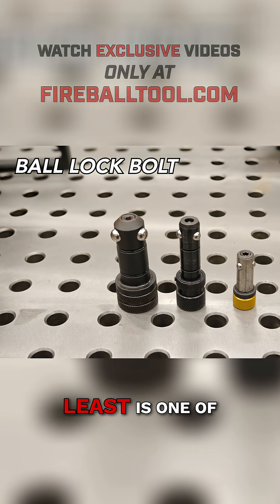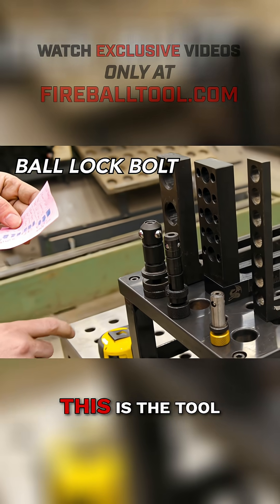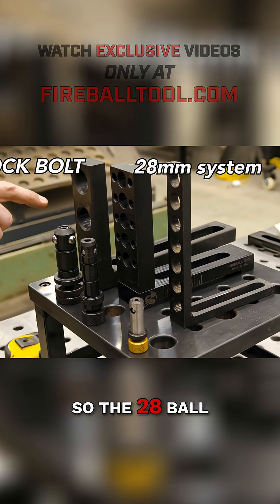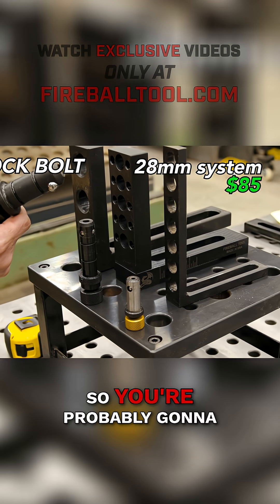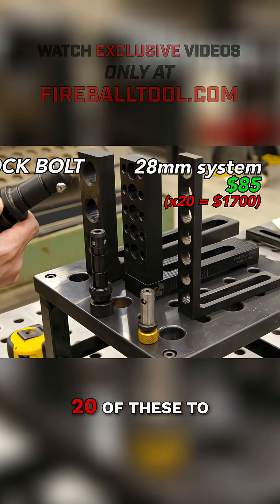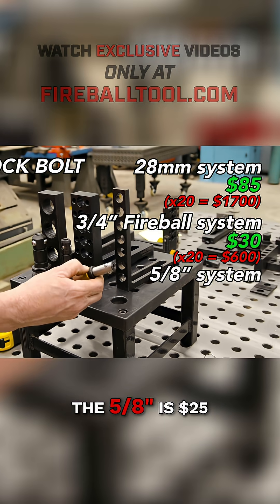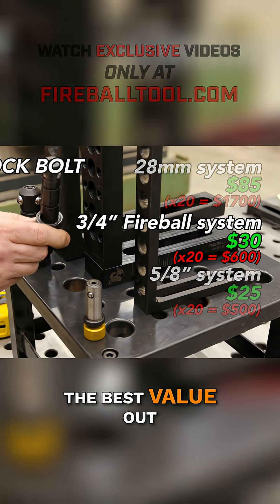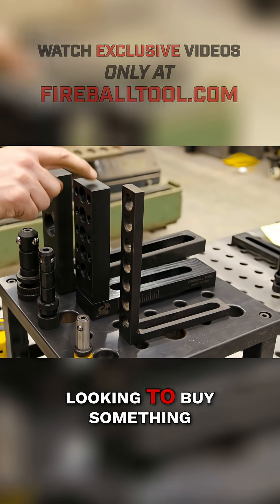And last but not least is one of the most expensive things you're going to need, and that is the bolts. This is the tool that needs to attach everything to the table. So the 28 ball lock bolt, this is $85 — you're probably going to need a minimum of 20 of these to be effective. The three-quarter bolt is $30. The 5.8 is $25. So for the much extra strength, I think this is the best value out of everything, and this is why I wish this table existed when I was looking to buy something.